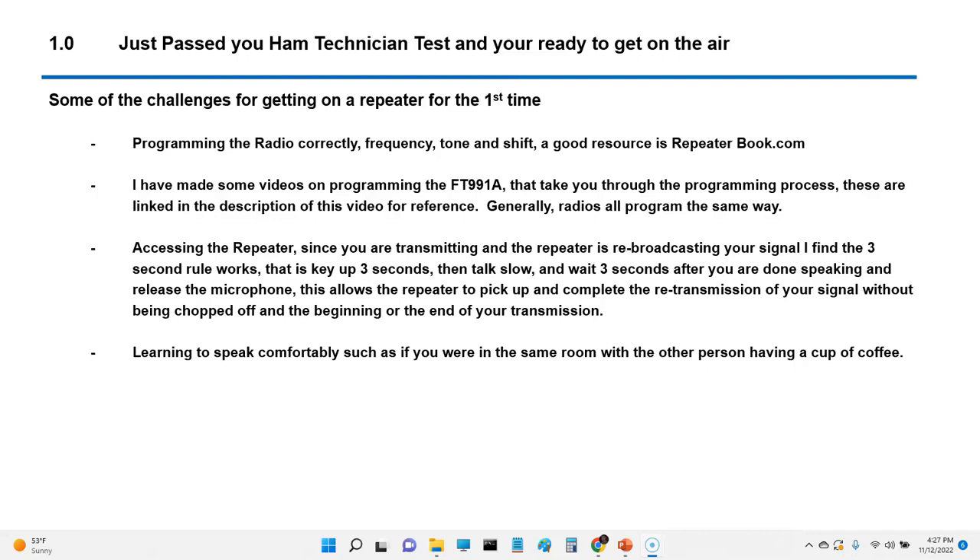Accessing the repeater: since you are transmitting and the repeater is rebroadcasting your signal, one of the things I find is what I call the three-second rule. Key up for three seconds, then talk slow, and wait three seconds after you're done speaking before releasing the microphone. This allows the repeater to pick up and complete your transmission without being chopped off at the beginning or the end.